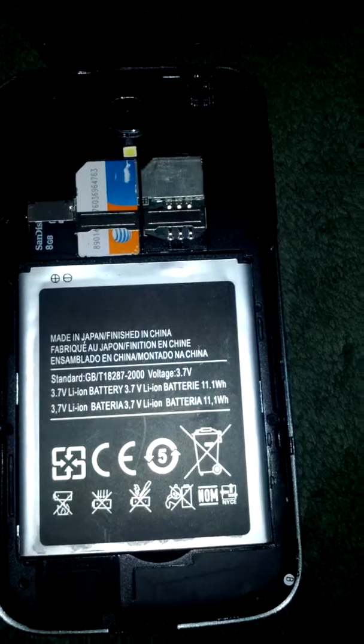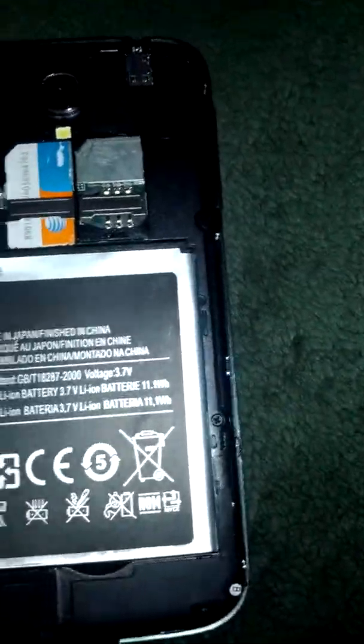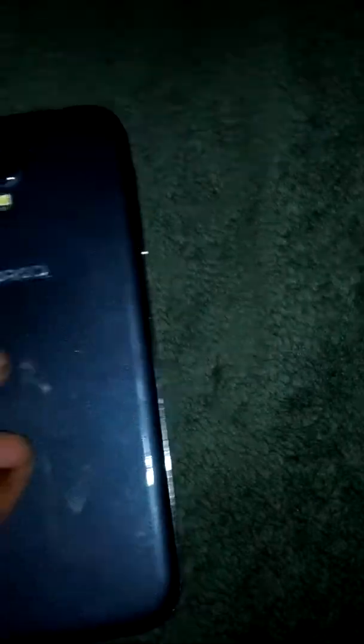These phones only run on AT&T, T-Mobile, Net10, or Walmart's provider — I forgot the name — but basically anything that supports a SIM card, these phones will take. Let me close it back up since I've shown you that, and go around the edges for a close-up of the phone.